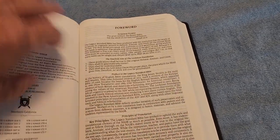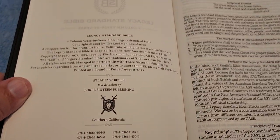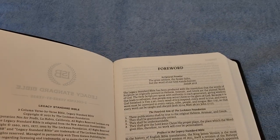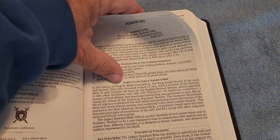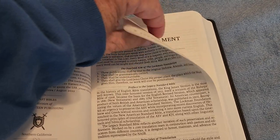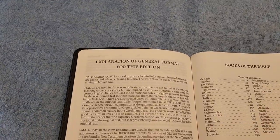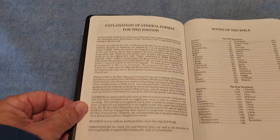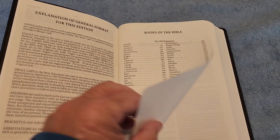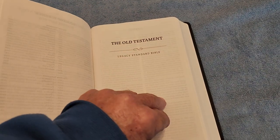From the title page we go to the copyright page right there — 316 Publishing, Steadfast Bibles — and this is the Legacy Standard Bible. Then comes the foreword, several pages of it. I highly recommend reading this if you haven't read anything about the LSB before. After the foreword we get an explanation of the general format for this edition — the LSB two-column verse-by-verse — then the table of contents, the Old Testament title page, and we go right into Genesis.